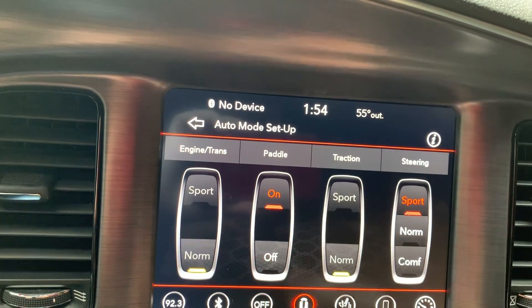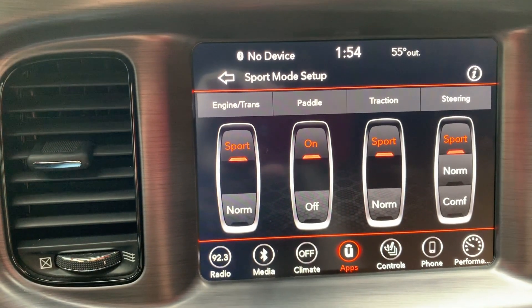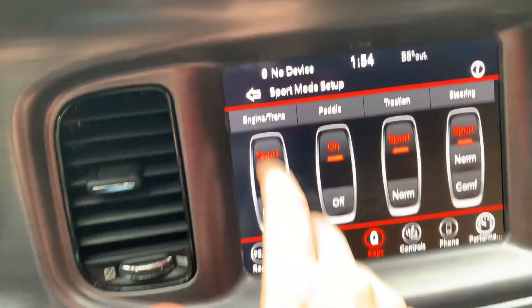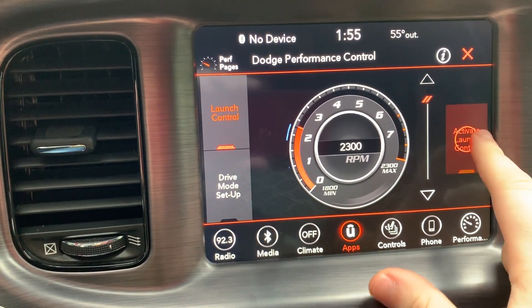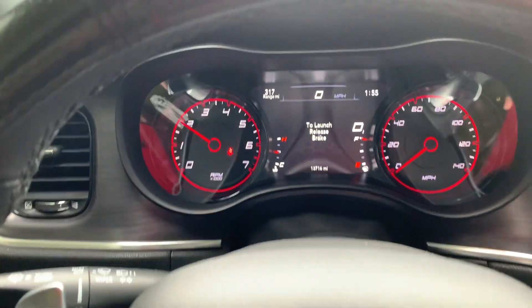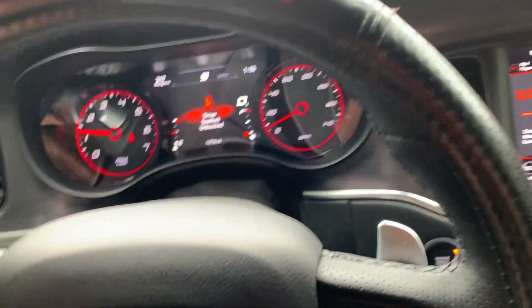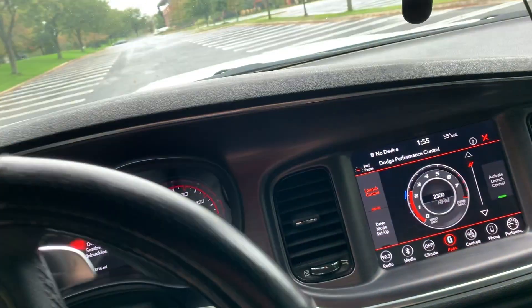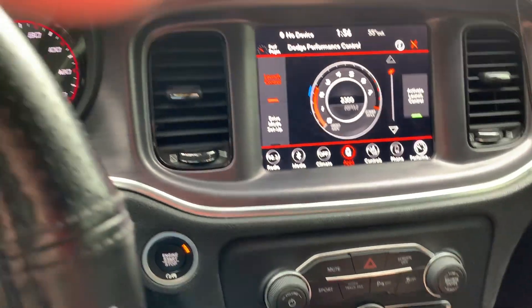I have my steering in sport and everything else is normal. But when you throw it in sport mode, you can choose how you want your sport mode to be — I would just leave everything in sport, that's how it comes as default. And then you got launch control. We're going to put it on there, hit activate, and it's going to do one of these. And yeah — we just burned the tires. It's wet, so three-wheel drive, you know — it's typical. Throw it back in park.